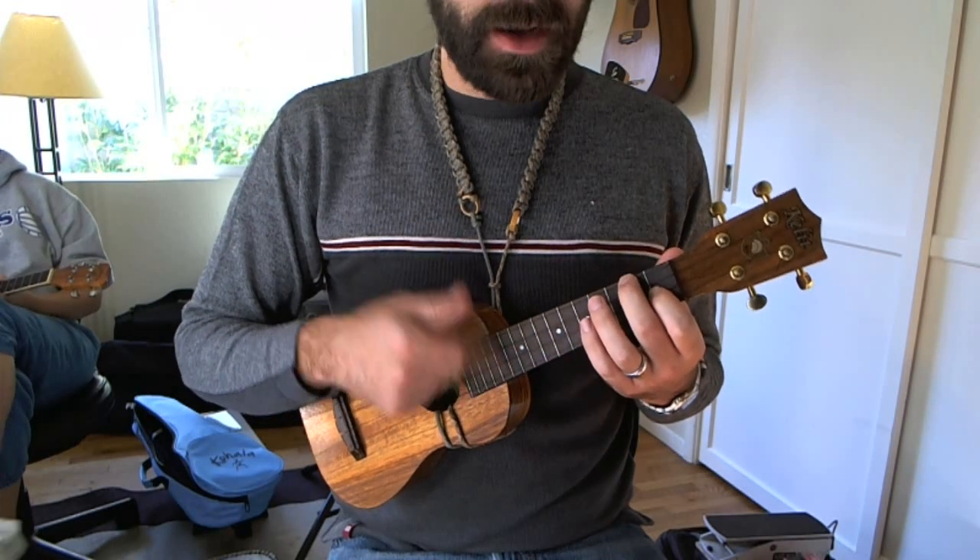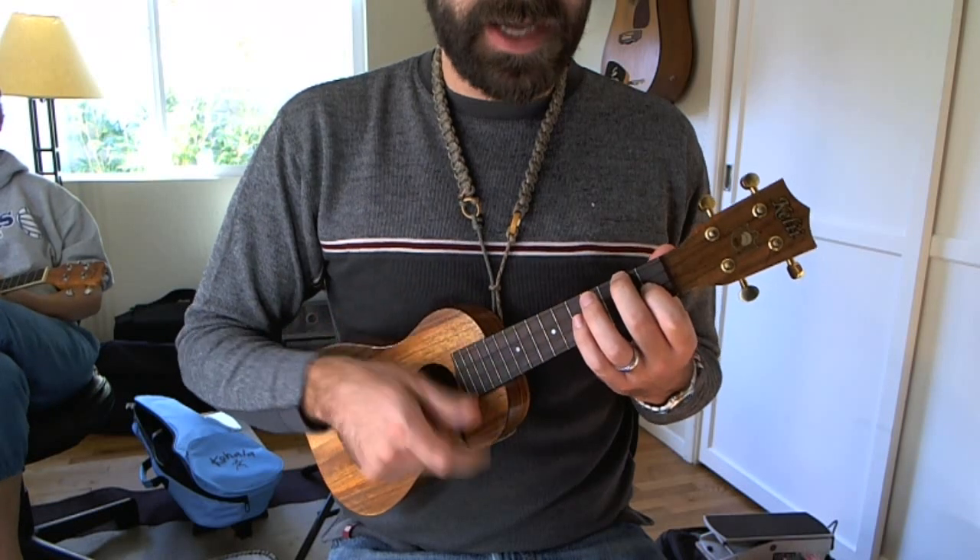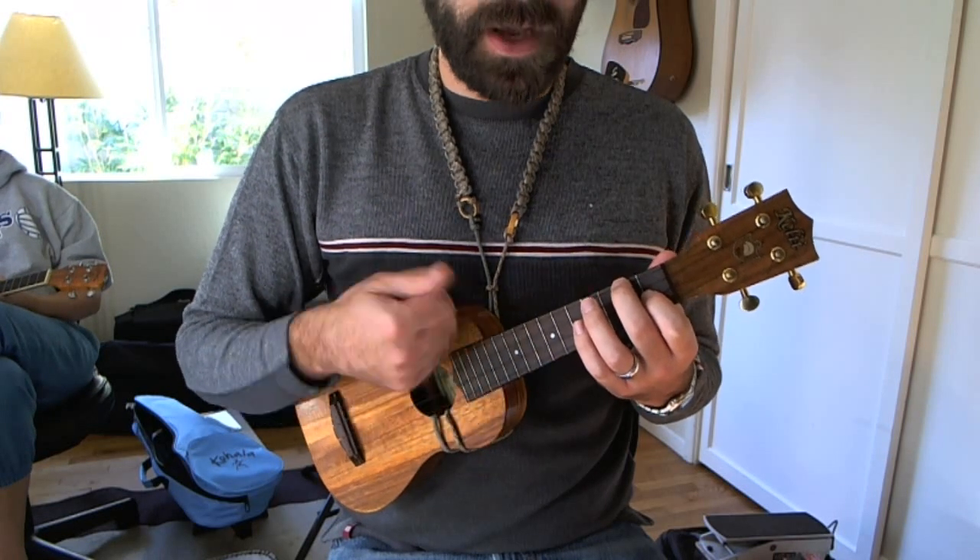The pattern is going to be: down, up, down, up, down, up, up, up, down, down, up, up, down, up, up, down, up, up, up, down.